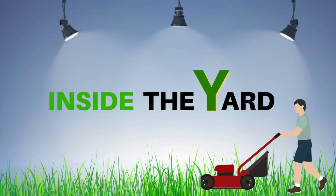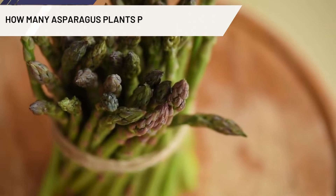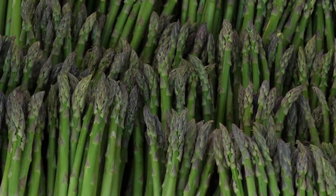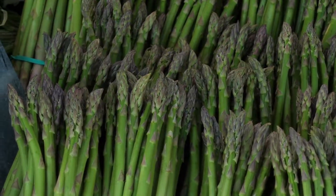Welcome to Inside the Yard. Do you have any idea how many asparagus plants per square foot can you grow? Well, you can produce one or two asparagus plants per square foot. But wait a minute — there are a lot of other things you need to know about asparagus plants planting per square foot.